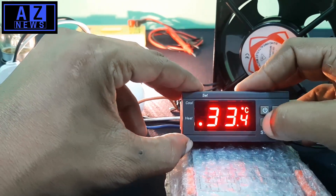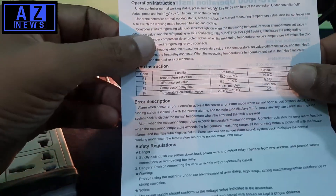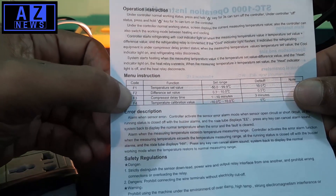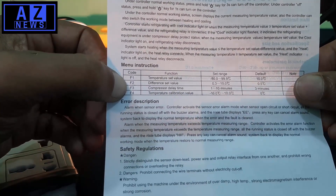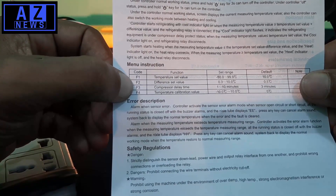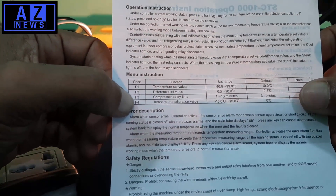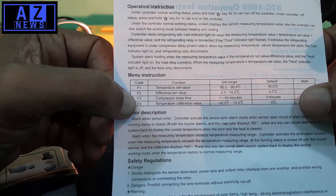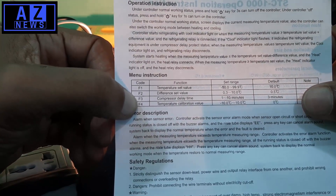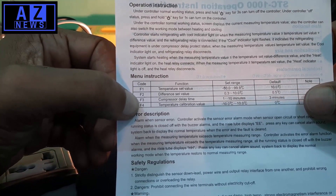There are two more functions you should know about: F3 and F4. F3 is the compression delay time — that means how much time it will delay before turning the output on and off. F4 is the temperature calibration value, which is minus 10 to plus 10 degrees centigrade, so you can calibrate the temperature reading if needed.